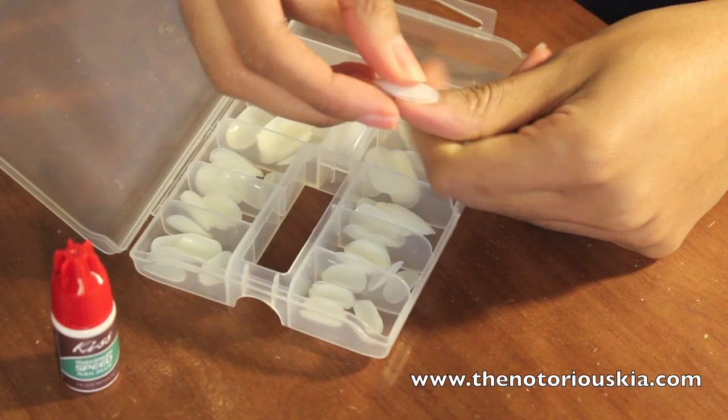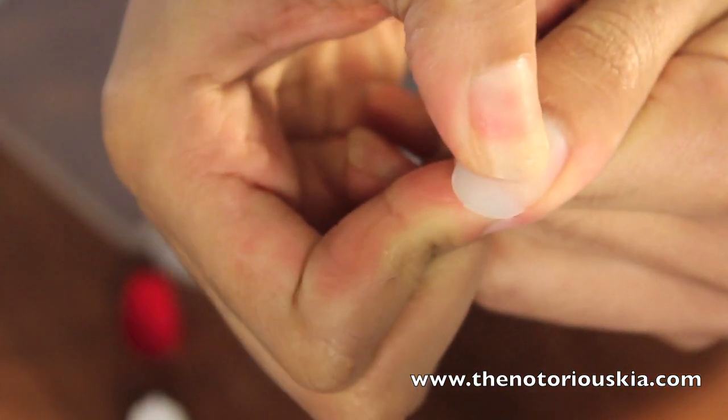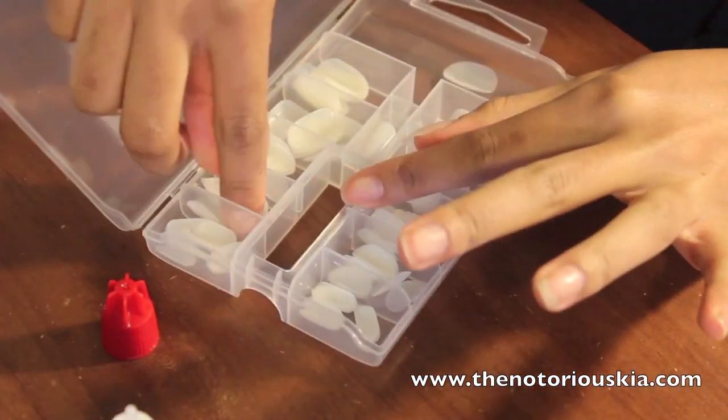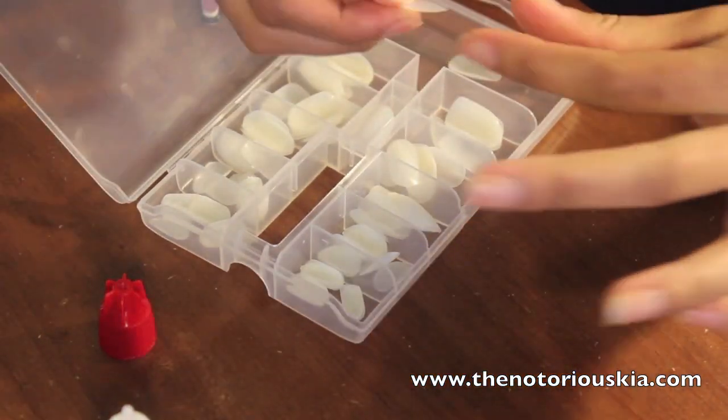I always start with my thumb, but you can start with any finger you want. Basically, find the nail that fits each fingernail, then glue it down — make sure you apply glue to your nail as well — then press it down and hold for about 10 seconds. Repeat this step for all the nails on both hands.